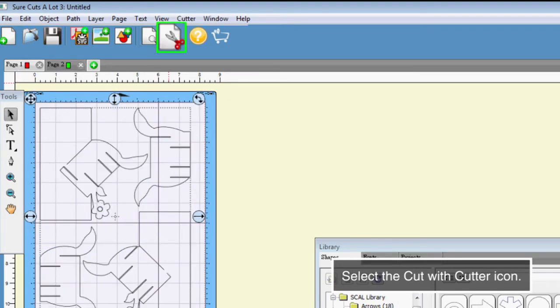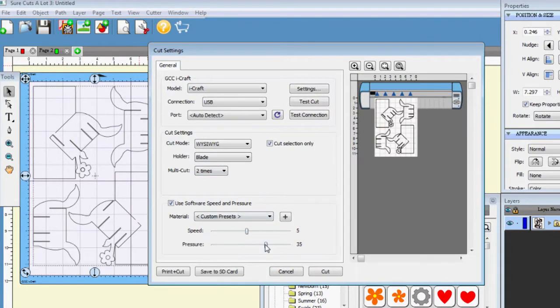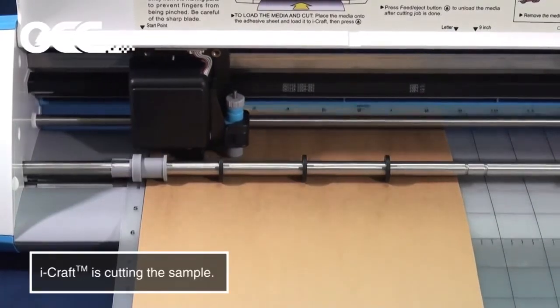Select the cut with the cutter icon. Set the cutting parameter in the cut setting window. Select Cut in the cut setting window. iCraft is cutting the sample.